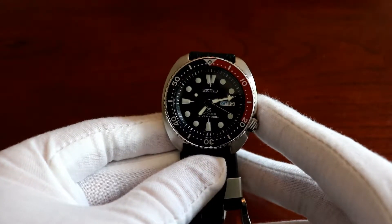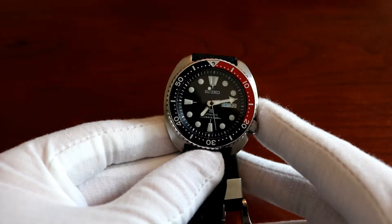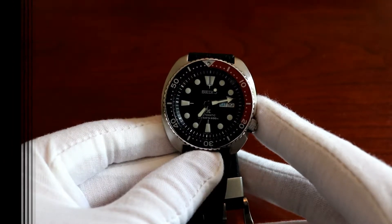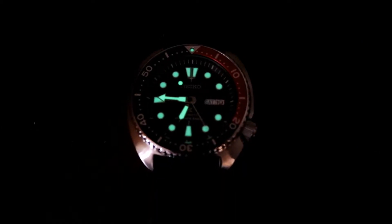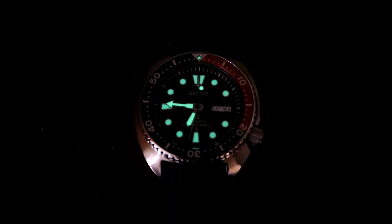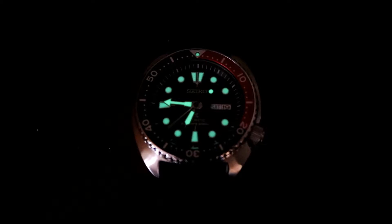The lume on this watch is amazing — it uses Seiko's proprietary LumaBright technology. I'll switch to a lume shot really quickly just so you guys can see how it operates. Just switching perspectives to give you a quick lume shot of the Seiko Turtle. It uses Seiko's proprietary LumaBright, and it just glows like a torch. Really, really great stuff.